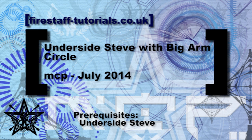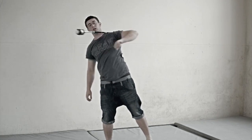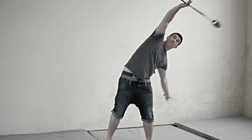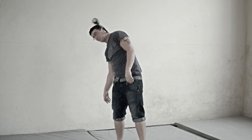This is a tutorial for the underside sieve, but the transition is going to be with a very large arm circle behind your head. You can lean a lot more back than I'm doing here — that would be better. It's just to make the transition a bit more interesting.